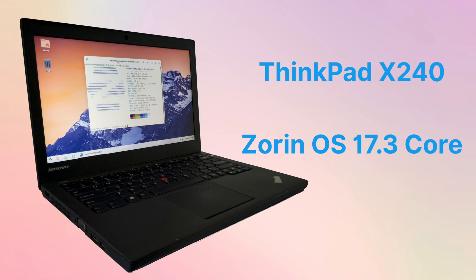This is a ThinkPad X240 laptop, manufactured in May 2014. It was one of the laptops with the longest battery life at the time, which is very suitable for mobile office and long-distance travel.